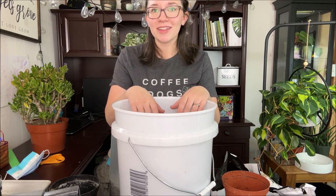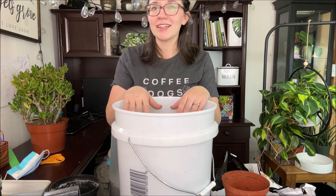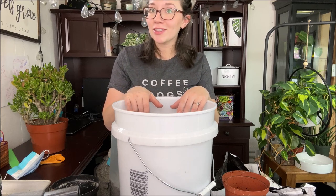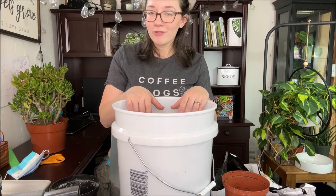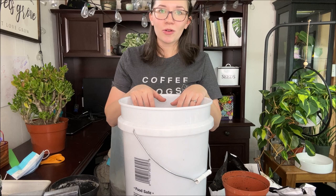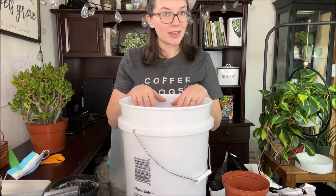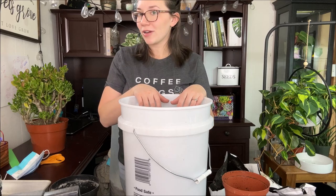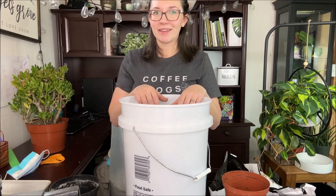I'll definitely put that link down below because that soil has always worked super great for me. I hope you guys enjoyed this video, and if you have any questions about succulent soil, the process, growing succulents, or whatever videos you'd like to see, definitely leave them in the comment section below and I will try to get to them. Thanks for watching — I'll see you guys in the next one. Bye!